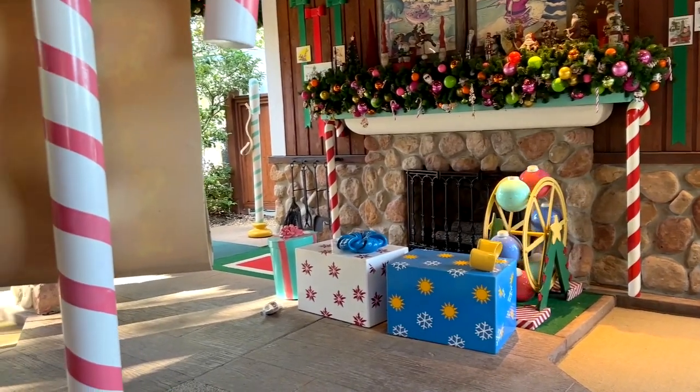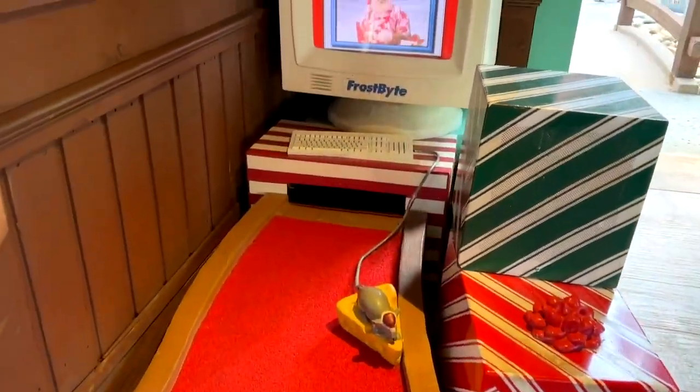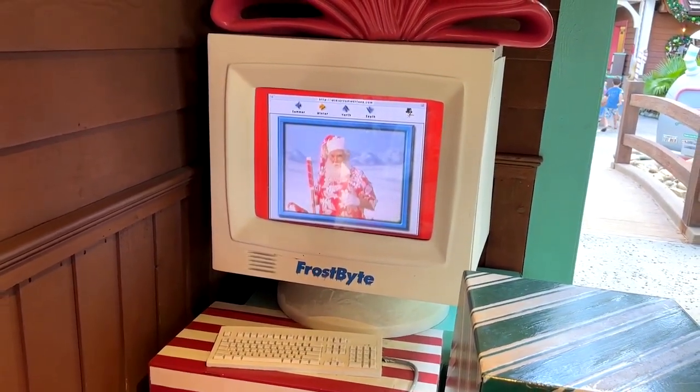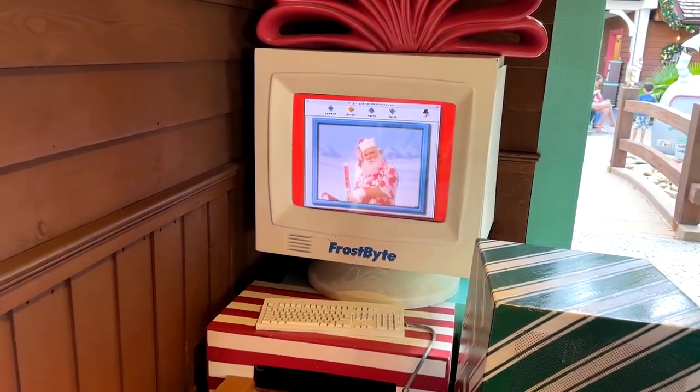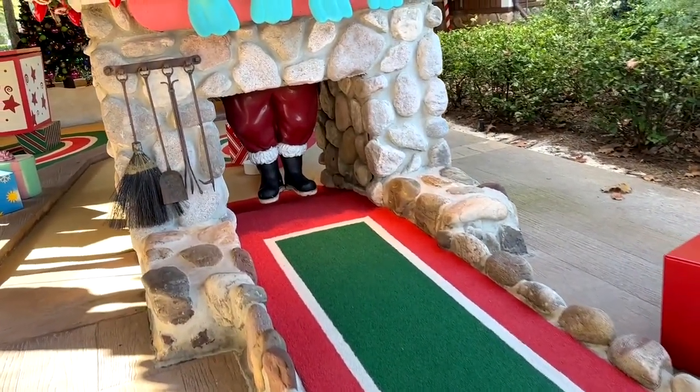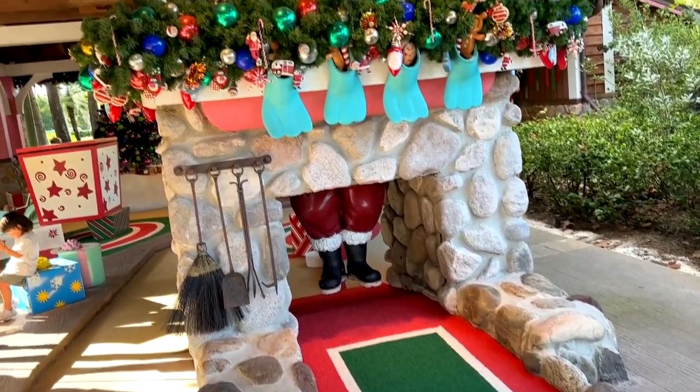Out of the day to pop over there and just have a little fun. You also get a little message from Santa about your golfing skills — where ours are not very good — but anyway, there's a glimpse at Winter Summerland mini golf.